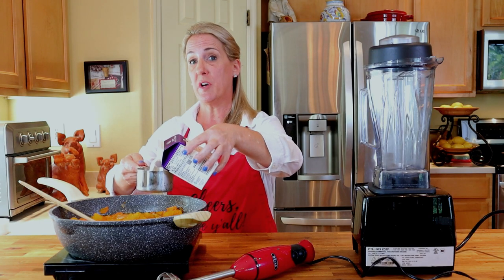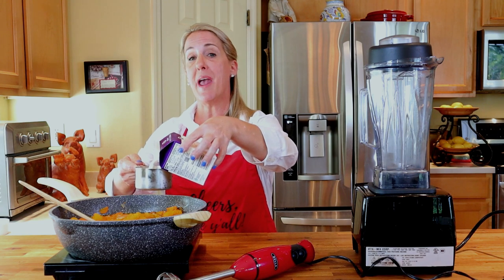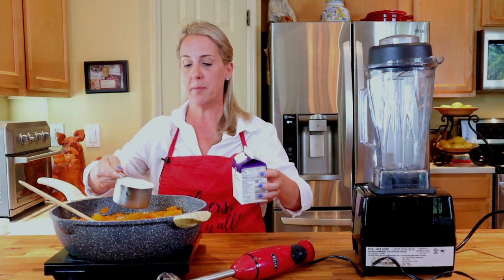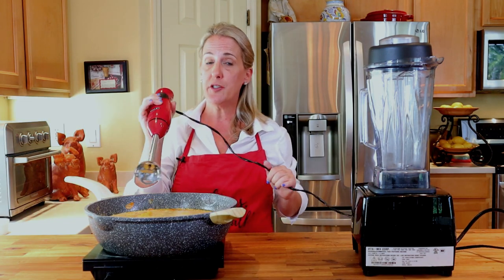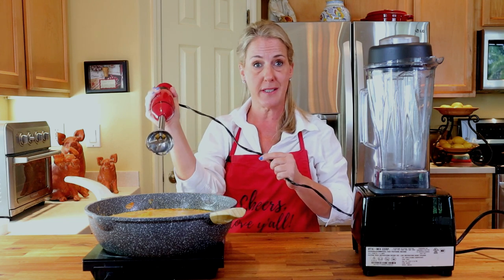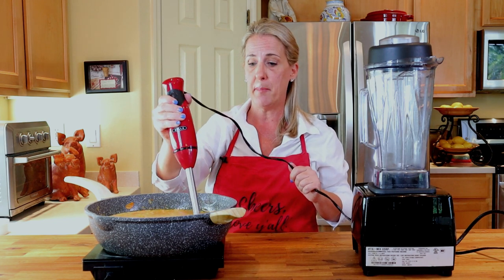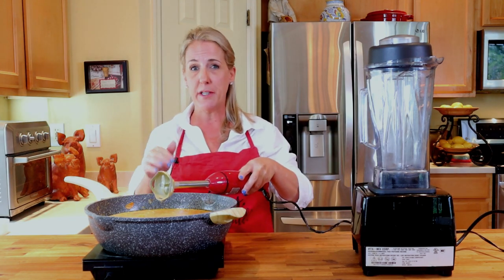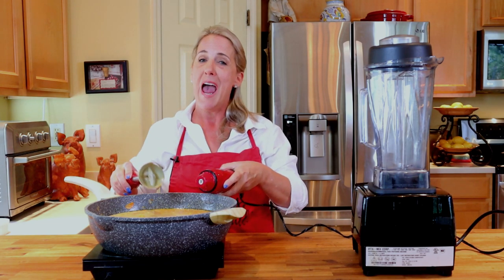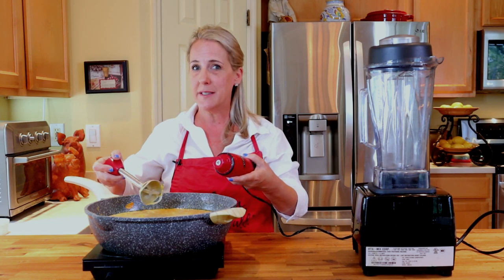Now that the soup has been simmering for about 25 to 30 minutes, the final step is to add the heavy whipping cream and to puree the soup. Add one cup of heavy whipping cream. One way you can puree the soup is to use an immersion blender — a handheld blender that you immerse directly into the soup and can puree it right in the pot. However, I find that the best way to puree the soup is to use a regular blender, because this is a very, very creamy soup and sometimes with an immersion blender you really don't get that consistency you're looking for — it doesn't come out as smooth as you would like.